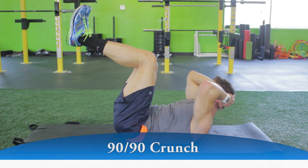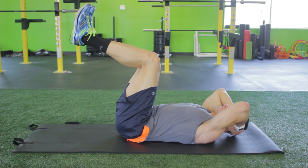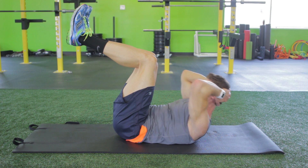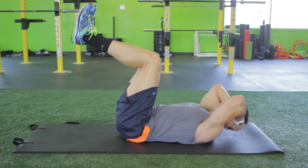Using your abdominals, lift your shoulders and upper back off the floor by bending forward at the waist. Bring your elbows towards your knees. Push the small of your back down into the floor as your upper torso rolls off the mat.